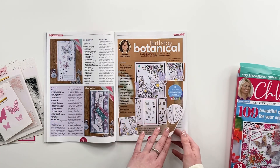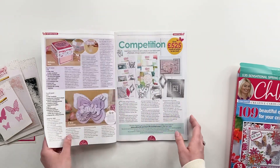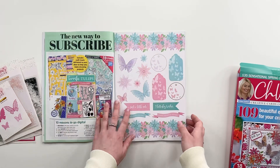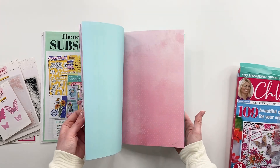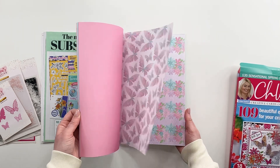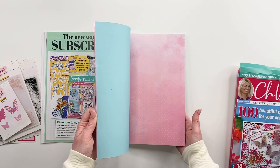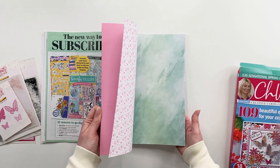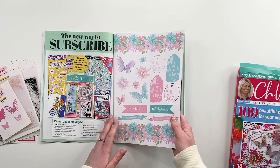And then we've got some of the Practical Publishing design team in here too. We've of course got Glynis in here as well. So there are loads of different ideas. I'm just going to have a little flick through to the papers to show you the beautiful papers that you're getting in here. So we've got a lovely pink, lilac and turquoise colour palette. These are really nice and vibrant. And again, there is a link in the magazine where you can download more of these for free and print them out at home. It's a really beautiful paper pack.